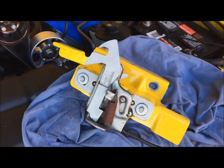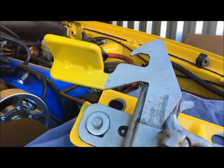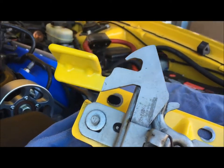That looks a lot better — nice and clean now. I don't think you'll find a cleaner hood latch anywhere else right now.